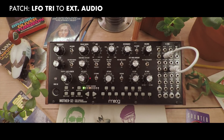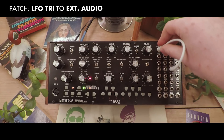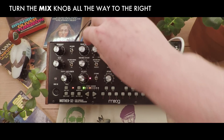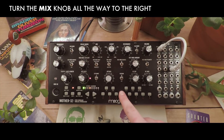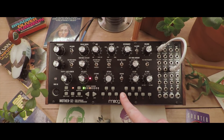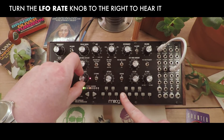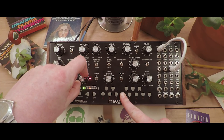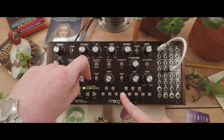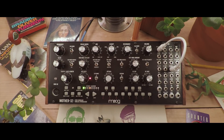The LFO can also be used as an audio source by taking that same cable and plugging it into external audio instead. In order to hear it, we'll move the mix knob all the way to the right. As you can see, it's below 20 hertz right now, so we can't hear it. If we turn it up, it'll eventually get fast enough to be audible. It's essentially functioning the same as a VCO now.